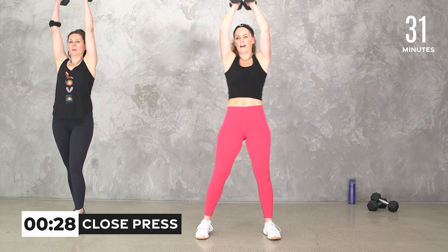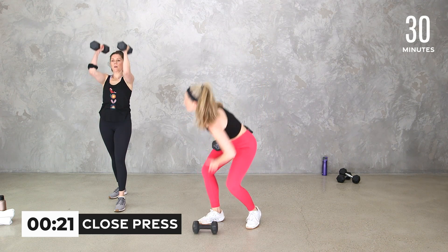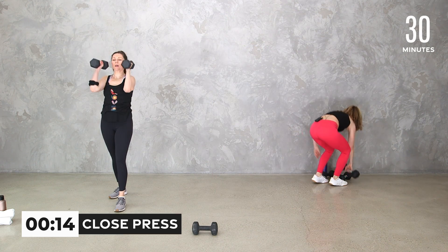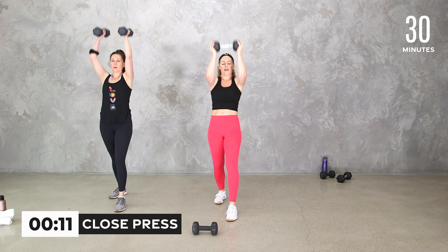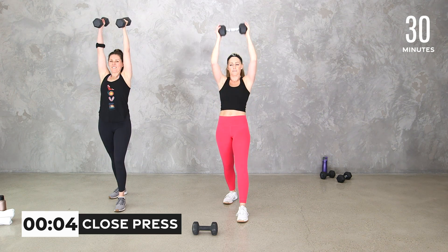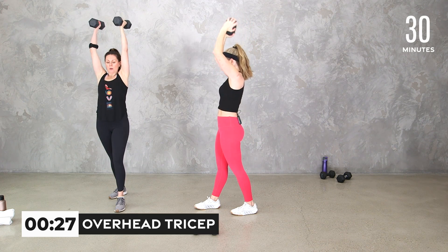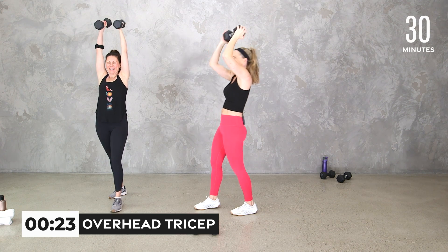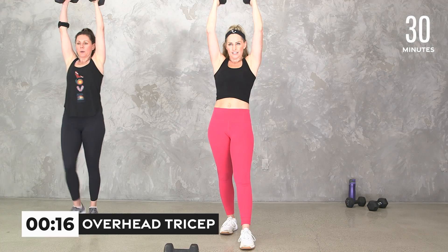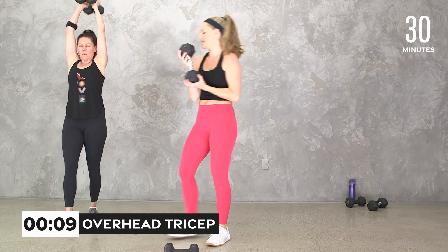Bring it in right here — we're going to do a press up. Stagger your feet. You can keep going with two, keeping those elbows in a bit, or take it to one. We've got five more seconds and then we're keeping it up top into triceps. Hold at the top — you're going behind your head. If you want to switch to two, you can. Triceps: keeping those elbows in, whether you have two or one, elbows close to your head, core engaged, staggering your feet.